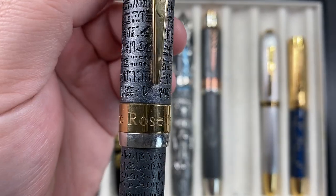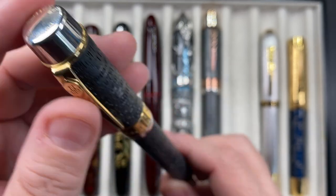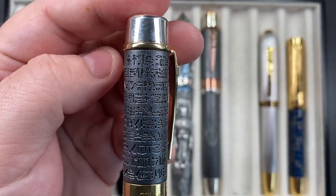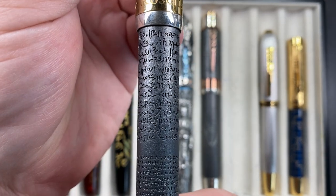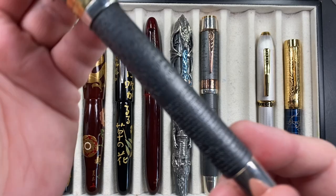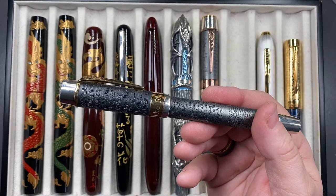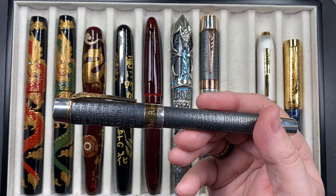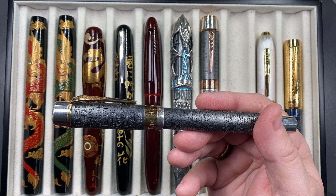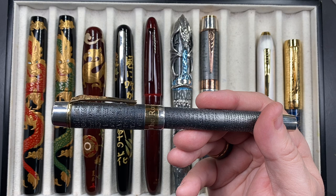The next pen, very similar to the Magna Carta, is the Anoto Rosetta Stone. This one doesn't have a gold medallion on top, but it has a huge amount of hieroglyphs — absolutely amazing the amount of work that has gone into this pen. The Anoto silver pens are not cheap, but they are solid silver with a huge amount of UK British silversmithing workmanship, which partly explains the high cost.